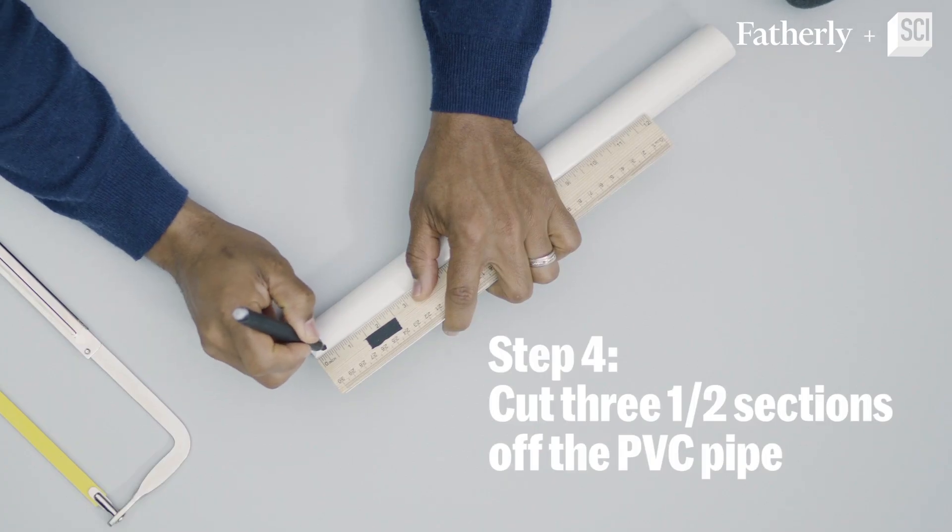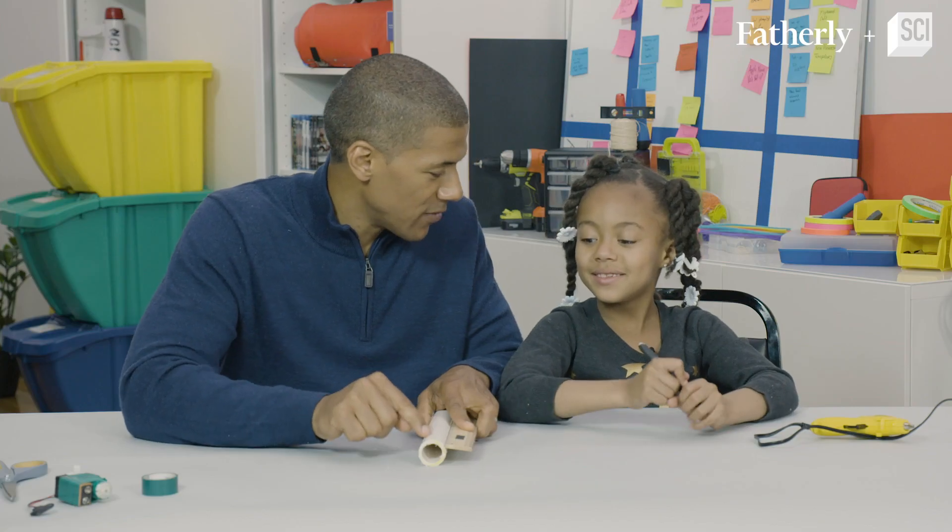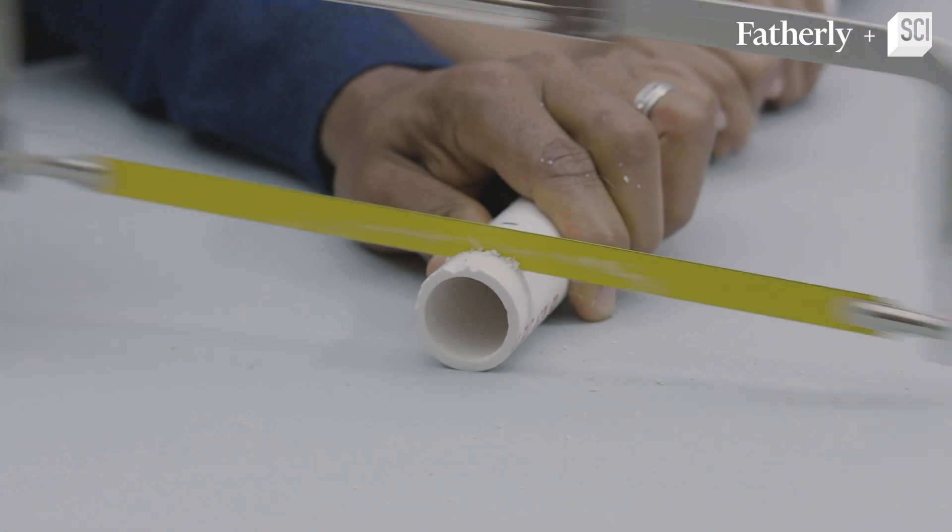Okay, step number four: we're going to cut three different half-inch sections of this PVC pipe. Is it going? All right!